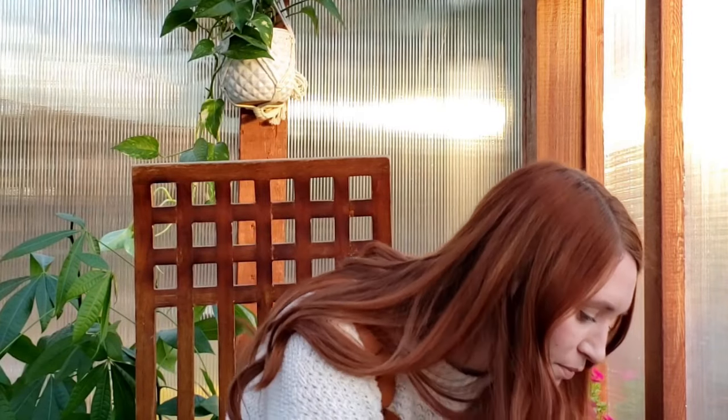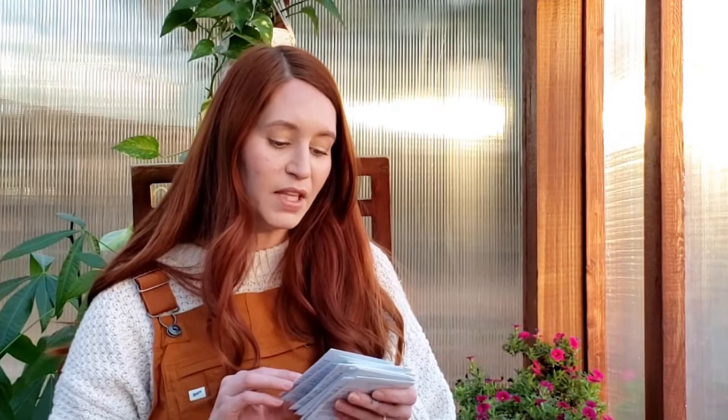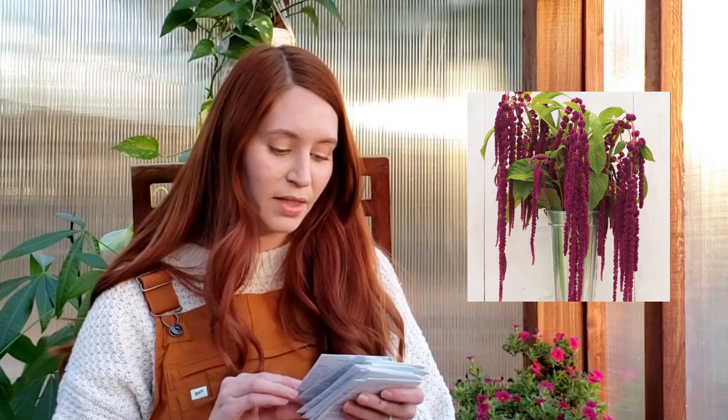And then we've got amaranth. We've got the Coral Fountain, which is going to be more of the dripping amaranth — absolutely gorgeous, and great as a dried flower as well. And we have the Love Lies Bleeding amaranth — again, another drooping variety, great for drying, great for bouquets, very lovely. And this is going to be a spike variety amaranth — it's the Red Spike Amaranth. Again, that deep, moody kind of feel with the color, and it's going to be a spike instead of more of the draping.